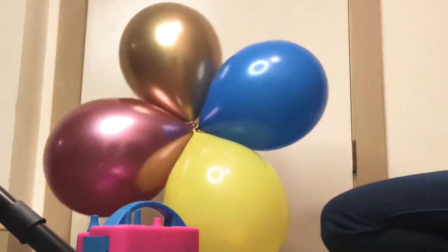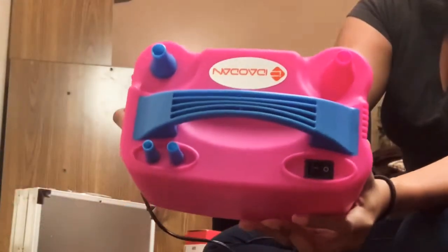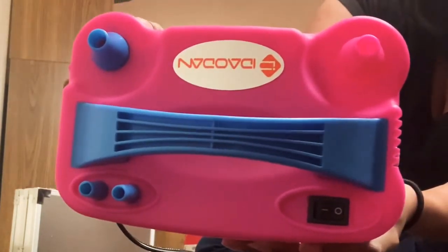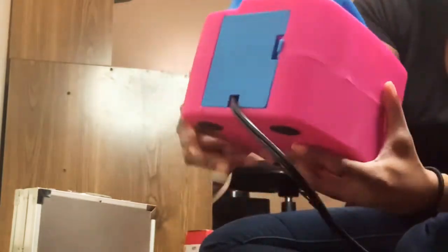I recently purchased this electrical balloon pump from Amazon.com and I will make sure that I leave the link below in my description box. This is a nice gadget to have, but I just have to inform you all that it is loud — it sounds like a vacuum cleaner.